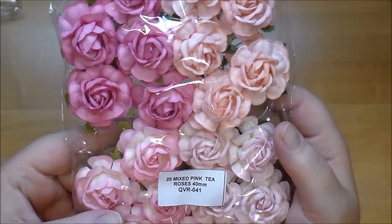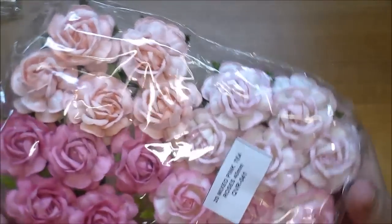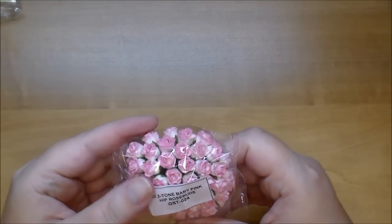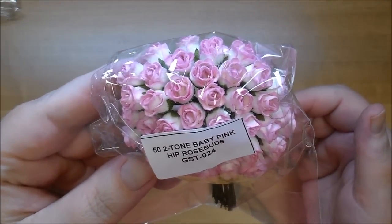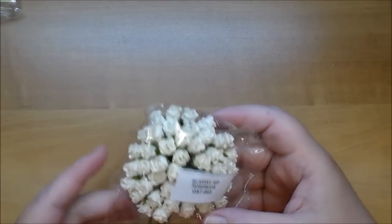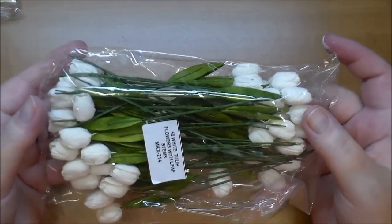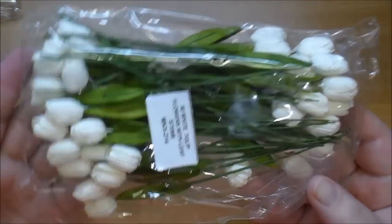I love these — the mixed pink tea roses, large 40 millimeter, QVR 041. You get four different pink tones. Also more baby pink hip rose buds GST 024, more ivory, and I ordered an entire pack of white tulip flowers MKX 214 — you can either use the leaves on them or pull them off.